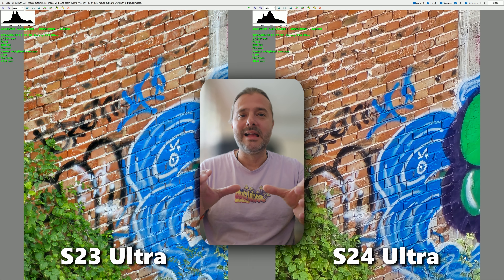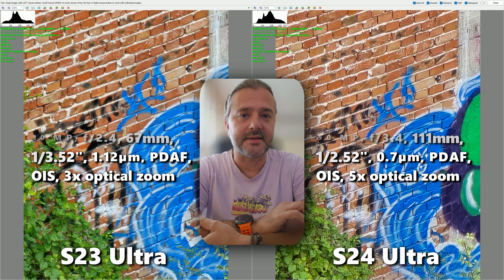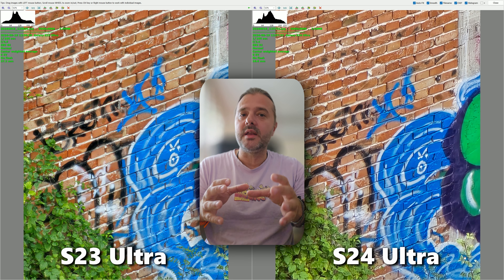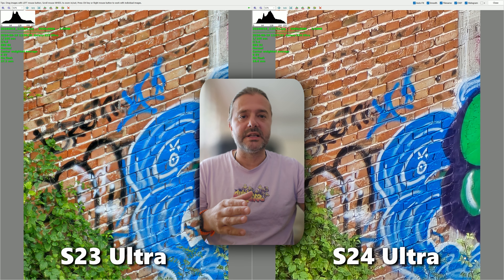Remember, the S24 Ultra just scrapped the 10x optical zoom and replaced it with a 50 megapixel 5x sensor. So it's good to see what the phones can do with that, and in the first video the S24 Ultra kind of took the lead.